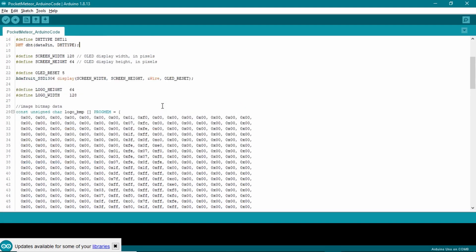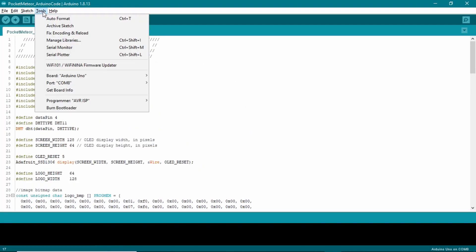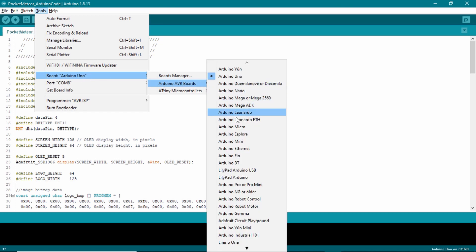After completing the build, I plugged in the weather station to my computer and uploaded the Arduino code. The code can be found in the description below.